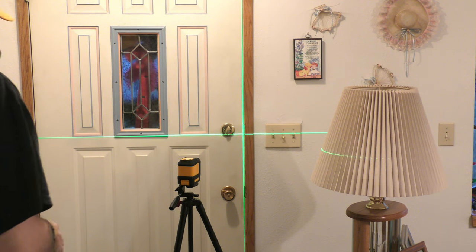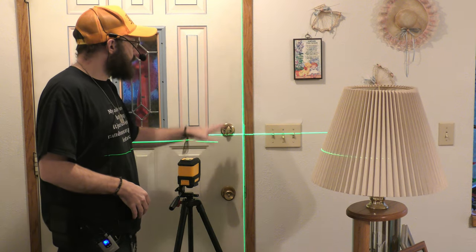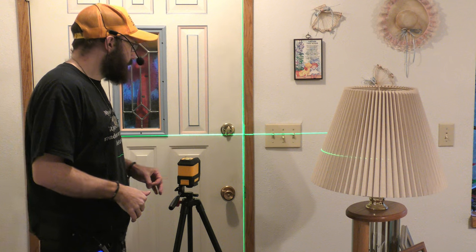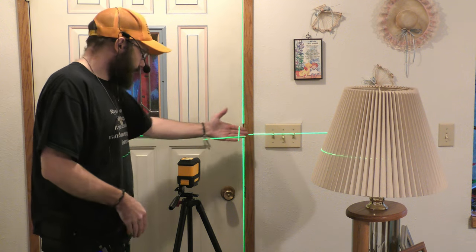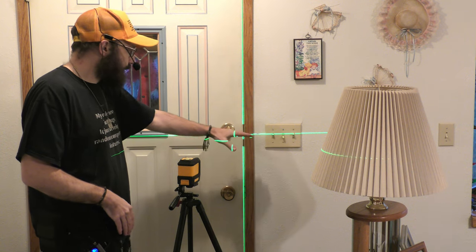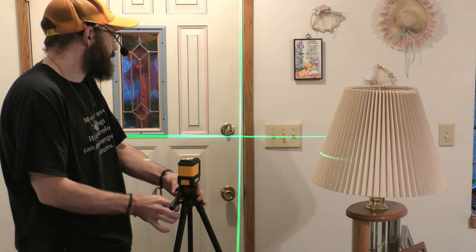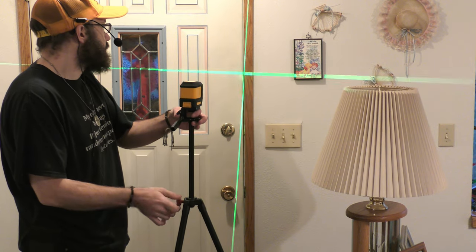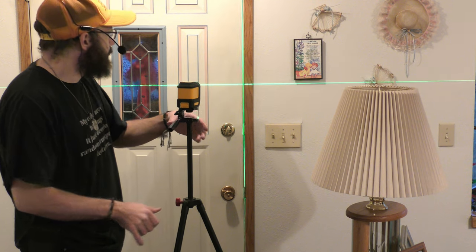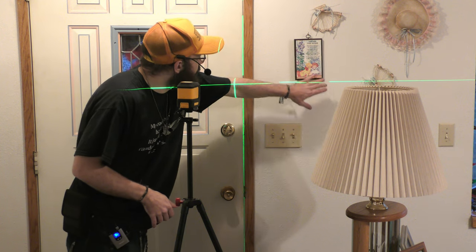What's great about this laser level is that it demonstrates that this doorway is completely level. It shows that these light switches are all completely level. When you're installing something like light switches, you would see exactly where you should put them so that they're level. And of course you can move your level up and down using your tripod or whatever you're using — we could check and see if this picture is hanging level, and it looks like it might be almost perfect — it's just hanging there.